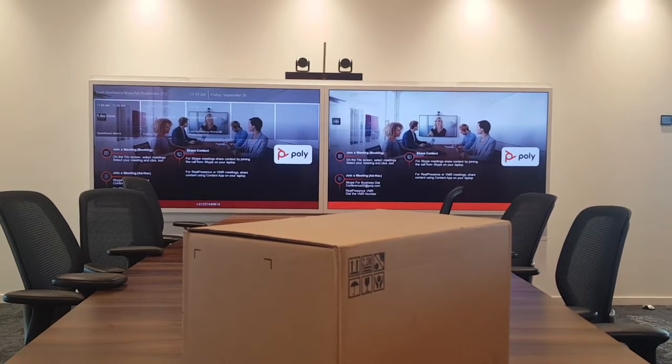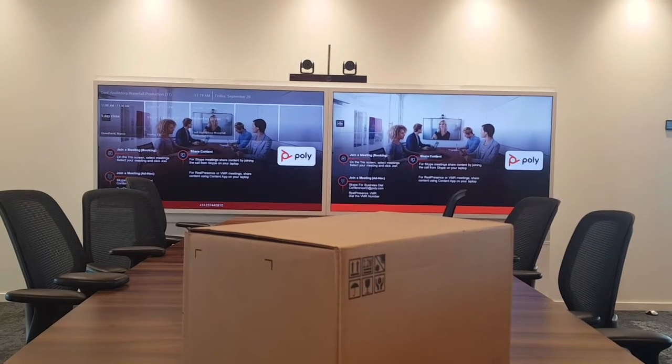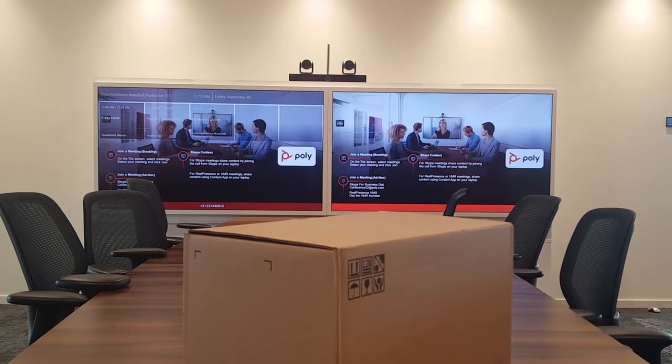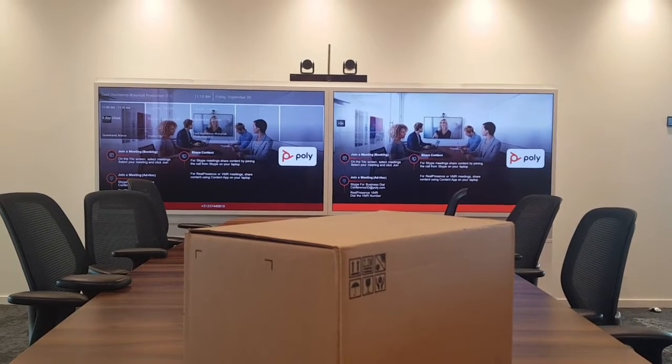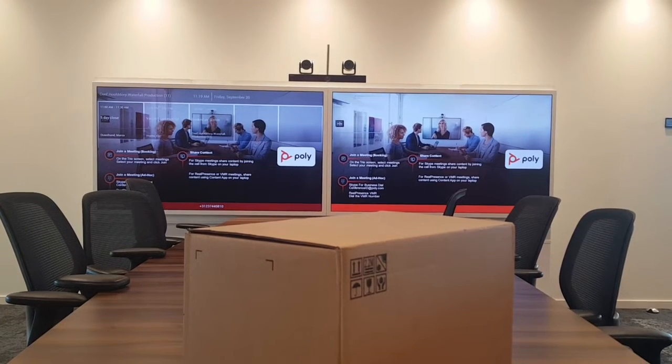This is the next-gen Ultra HD 4K codec from Poly. In this video I want to show you what is inside the box: the cables, the camera, all the different options on the box, and the inputs and outputs.